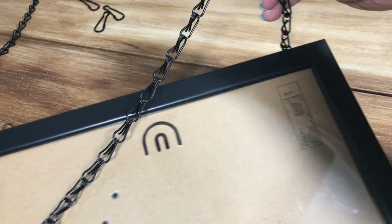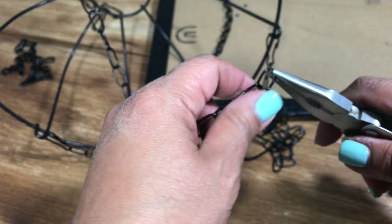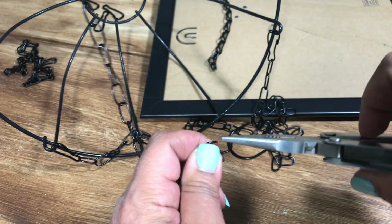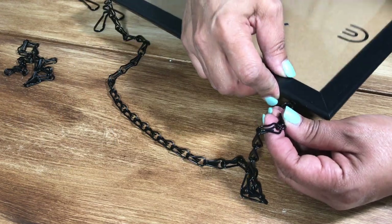See how all the links go in the same direction? When you get to the other side that link ends up upside down. To fix this, I had a Dollar Tree hanging basket laying around that I wasn't using. I removed one of the links and used that to attach my chain to my frame.